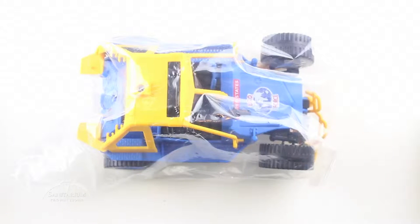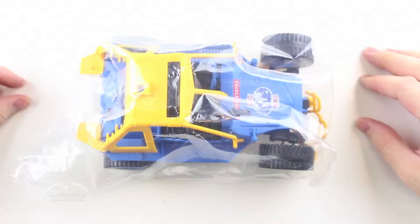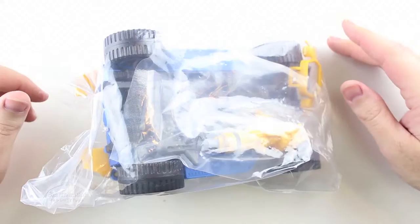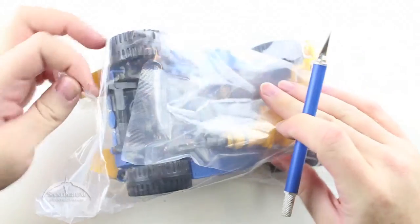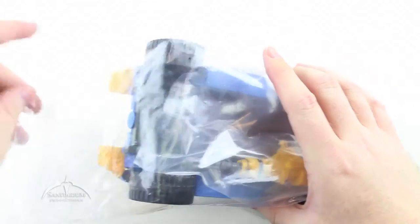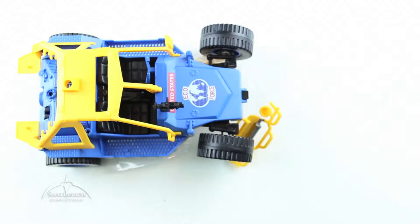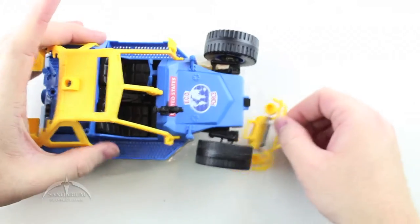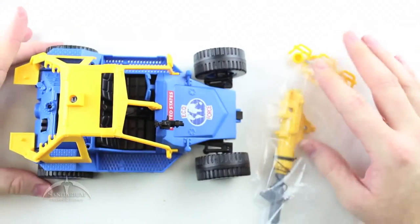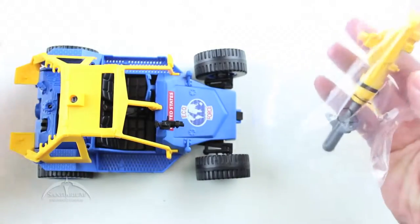This is the convention exclusive EcoStriker, which is the all-weather environment striker in the EcoForce color scheme. This came bagged from the convention, much like all the rest of their figures do. So we're just going to slice it open — just a little piece of tape here. Accessory-wise we have the EcoStriker itself, which comes pre-assembled, the front grill, and this nice bag accessory kit.